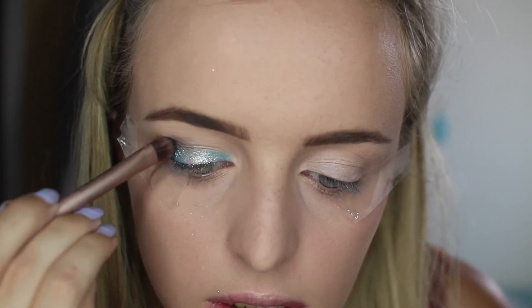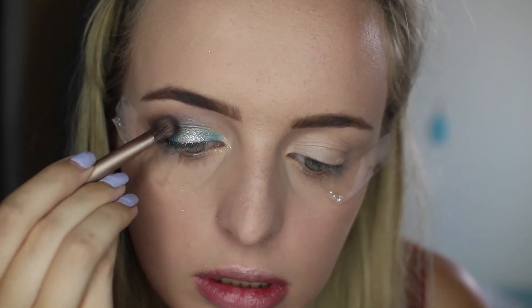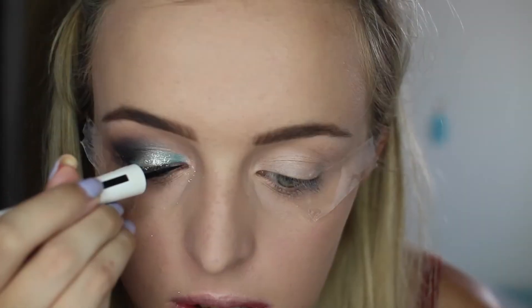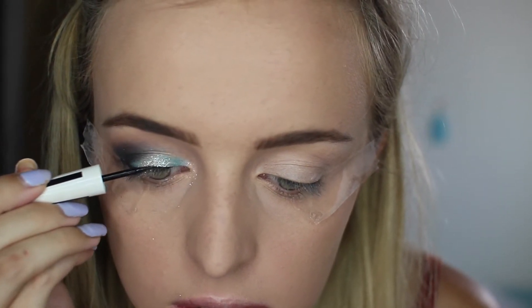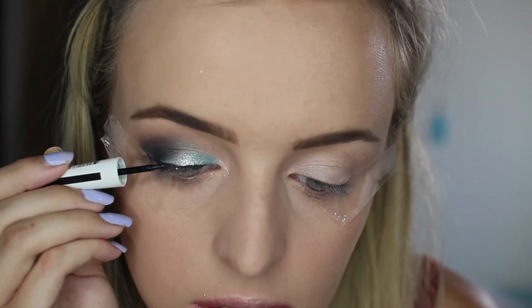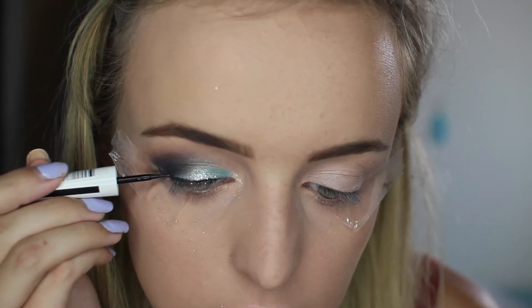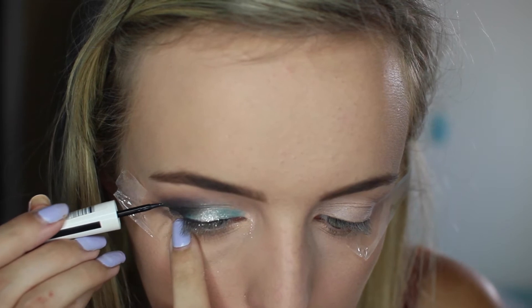I like to use tape here just to prevent fallout, especially as we're using glitters and things. And then I'm just adding some more Dance in the Dark and just really blending that and going to town on it. Then I'm using the Maybelline Master Ink liner and just creating a wing. Using the tape is awesome to help you create the perfect wing — if you're like me and absolutely mess up every time then this trick is for you.